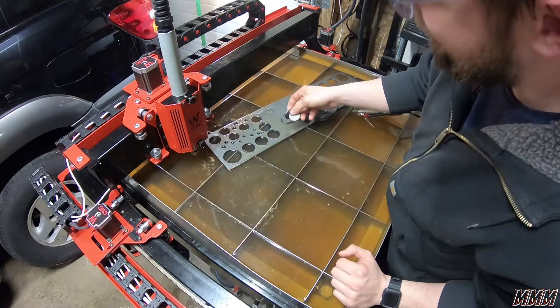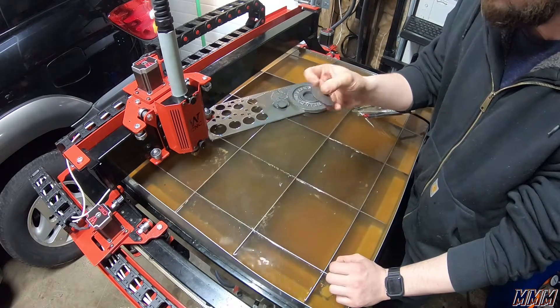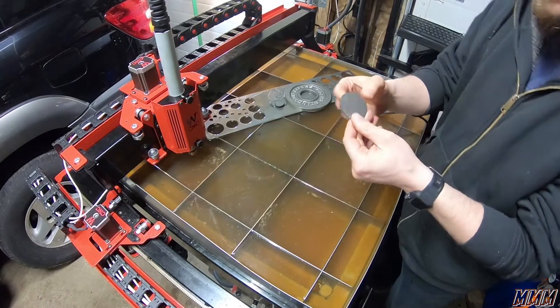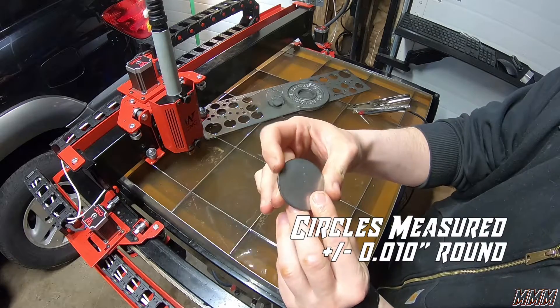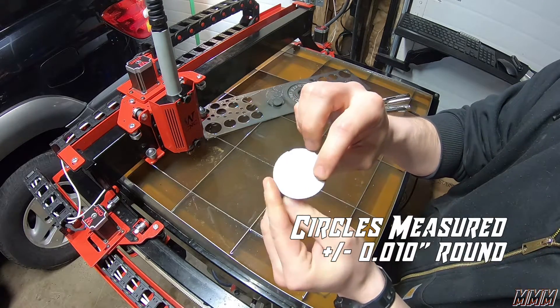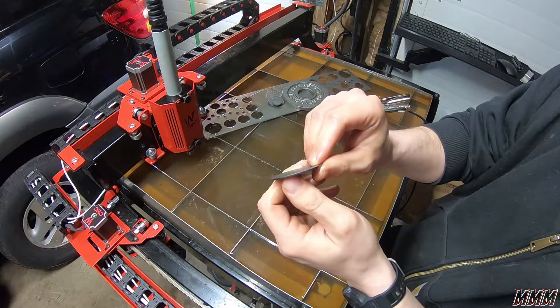I forgot to put tabs on. This turned out pretty nice though. I have a little burn through here, but there's hardly any slag on the end — that's great.